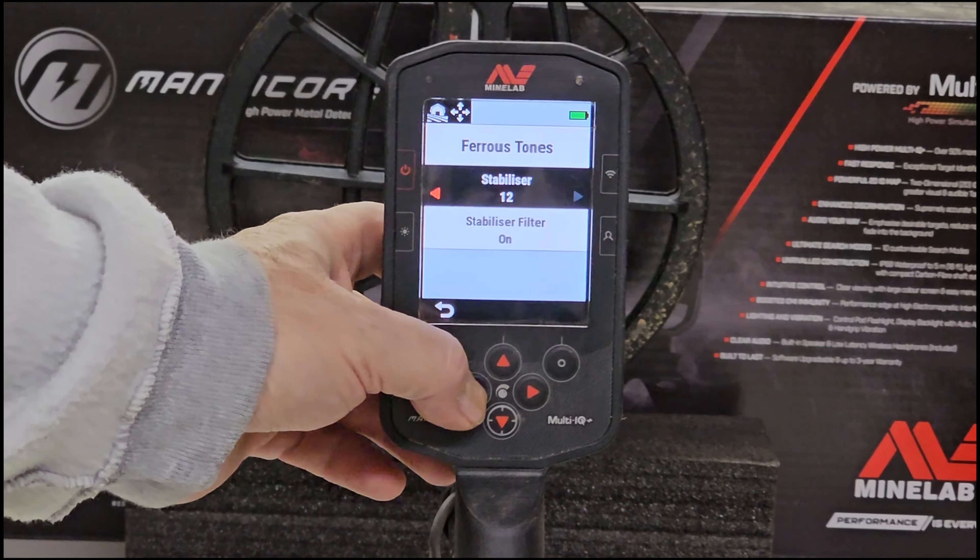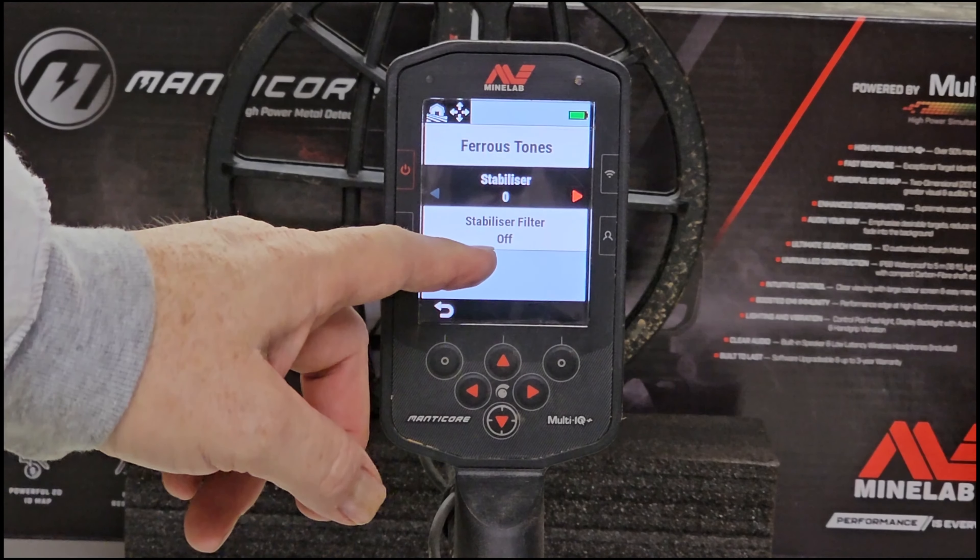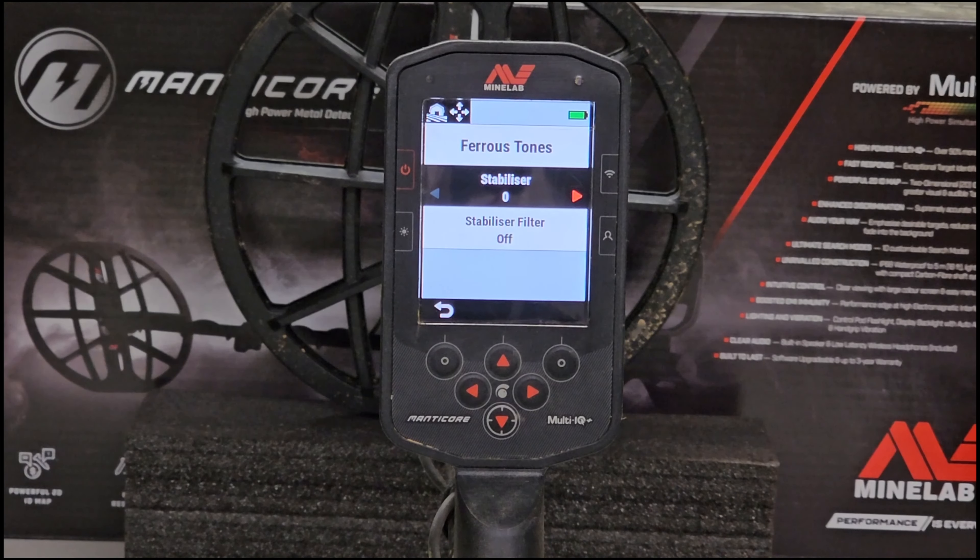You can turn your stabilizer filter on as long as the stabilizer is one or greater - you shouldn't be able to turn that on if your stabilizer is zero. That is your quick tip today for the Minelab Manticore. It's a little feature that's tucked in there - it was added with the update that Minelab came out with for the Manticore. The stabilizer really does tighten up those target IDs and gives you a better idea of a bad signal versus a good signal.